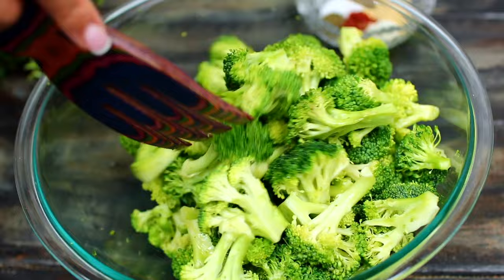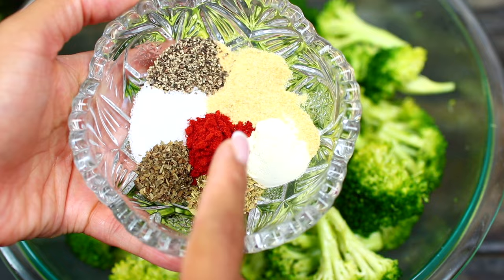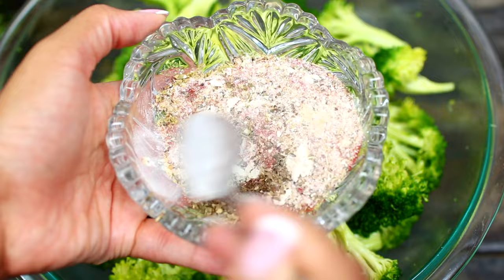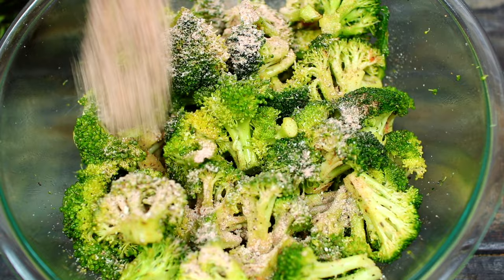Next we're going to season with some spices — we're using garlic powder, onion powder, dried oregano, dried basil, paprika, salt, and black pepper. Mix all the spices together very well, then add only half of the spice mix and mix it in very well. Once it's well mixed in, add the rest of the spices and mix again. When you add the spices in this way, they mix better with the broccoli.